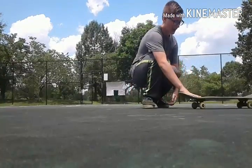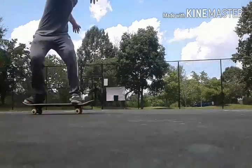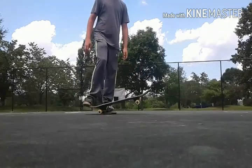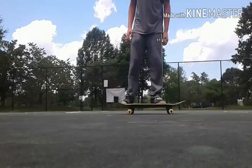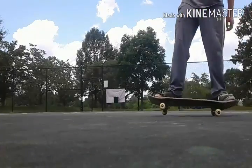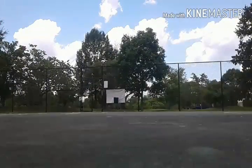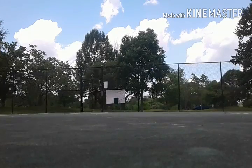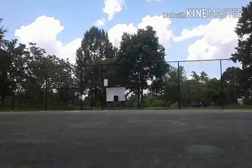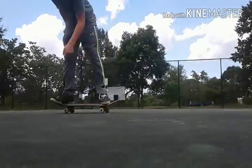The fifth one is called a revert — it's kind of like a power slide. They're pretty fun, especially if you're just looking for an easy way to go to switch, you know. Same foot positioning as a power slide, but you take a really slight amount of weight off of your tail. You could practice it by kind of pivoting off your nose like that. Just like that — so it's going to look like this when you're done with it.